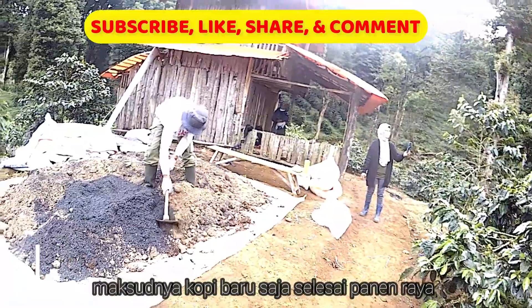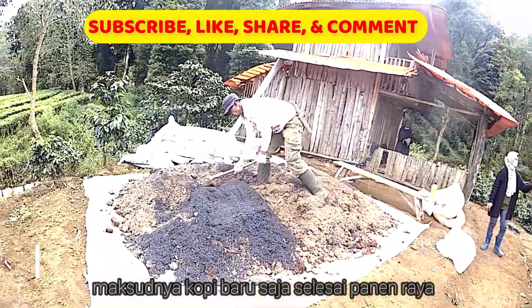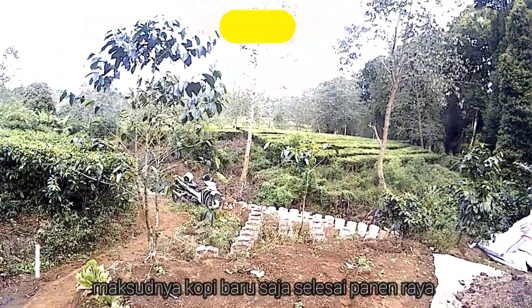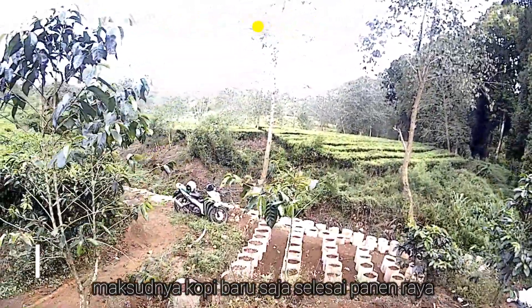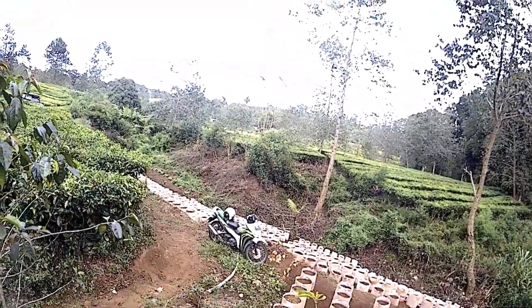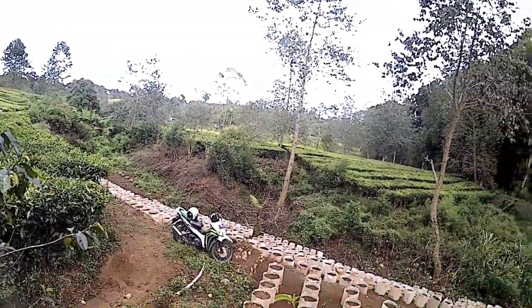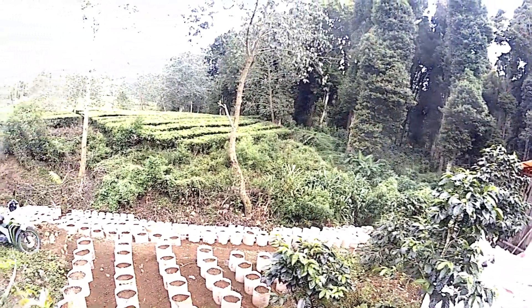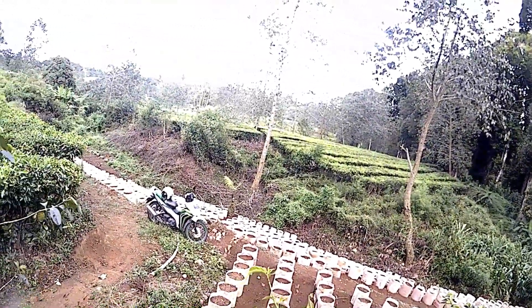Ini kita di area kebun kopi, di mana di sana ada perkebunan teh Ranca Bali. Dan itu ada pinggir-pinggir yang tidak dimanfaatkan. Kami diizinkan dan boleh ditanami stroberi — tentunya dibersihkan dulu semak-semaknya.